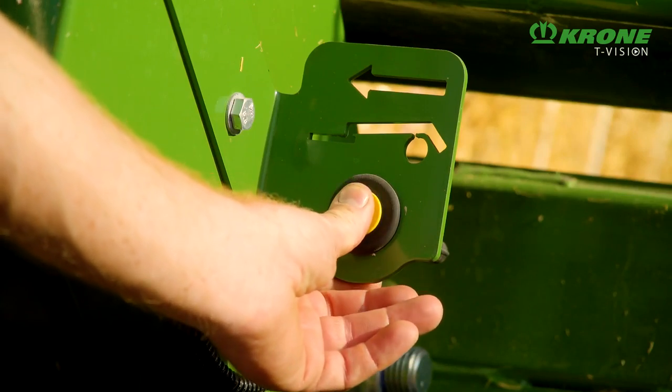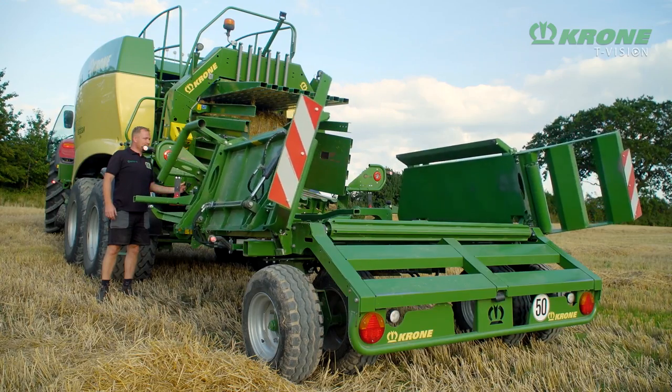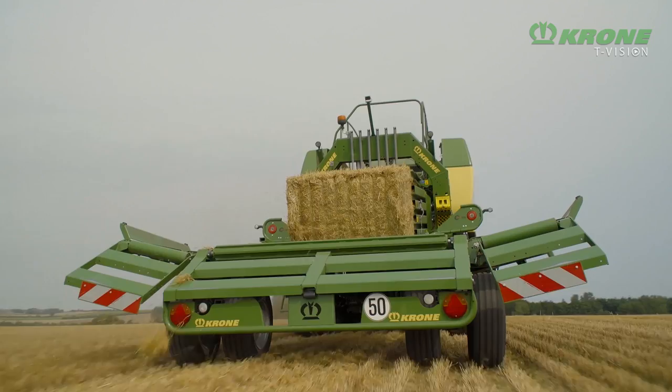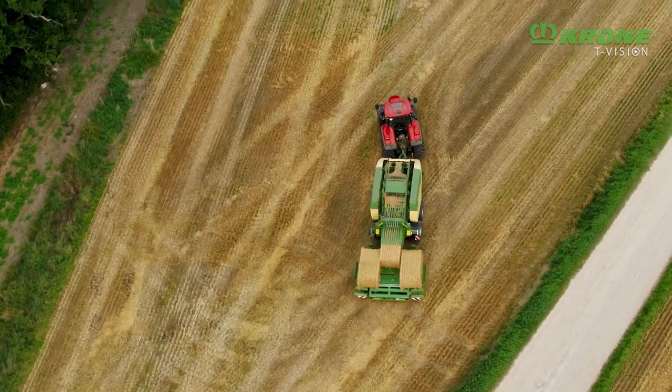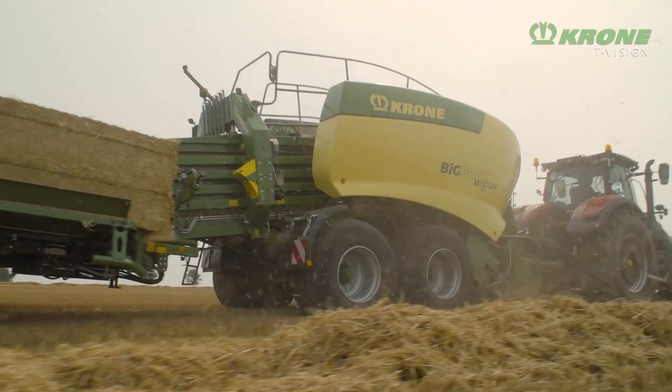Now, Krone has rethought the system and come up with an integral solution. The Bale Collect forms one single unit with the big baler. Together, the baler and the bale accumulator form a compact combination where each unit is a perfect match for the other.